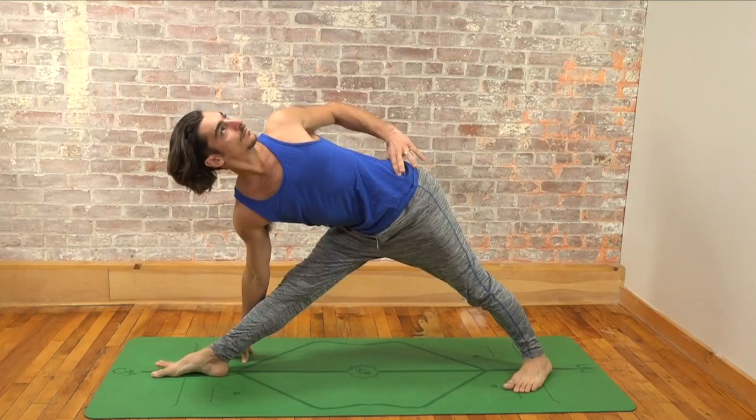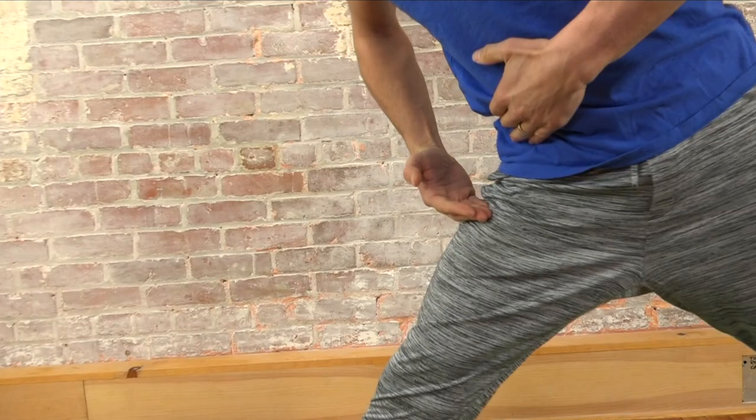Today we're going to go over a common approach to get into trikonasana that actually might be limiting your range of motion. Not only does the approach cause less range of motion, but it could also be compressing your hip joint, leading to deterioration of the joint or hip impingement.